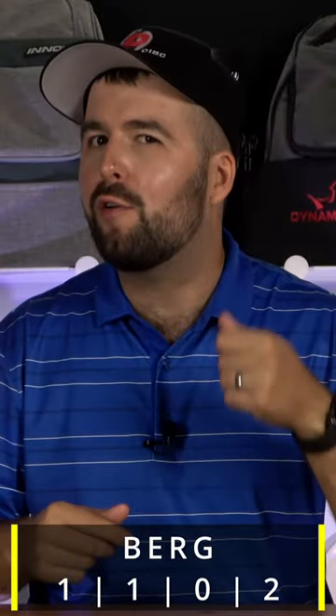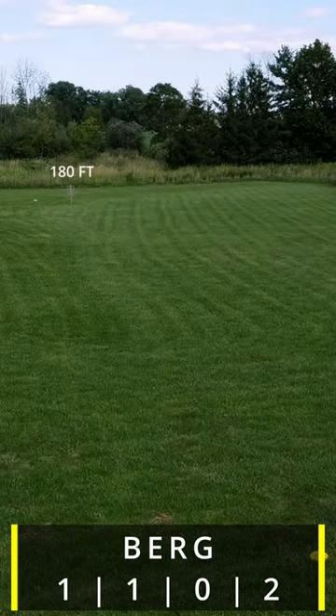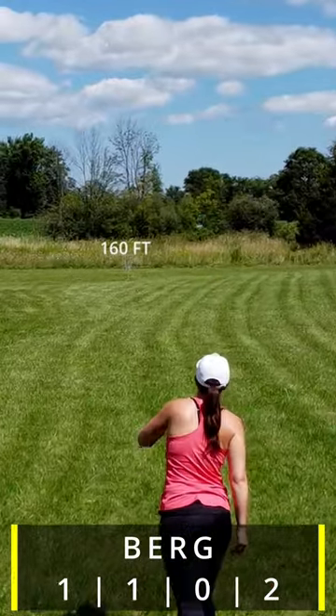Where this disc truly shines is on flat to anhyzer releases. Flat shots will go straight with a subtle fade, and aggressive shots will go straight with good stability. It really doesn't waver at all.